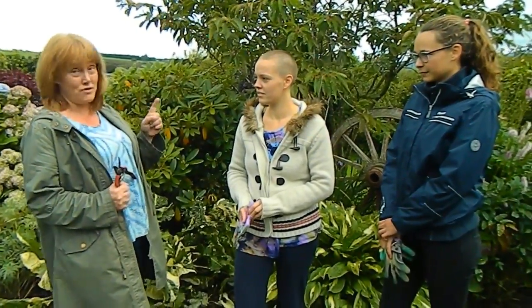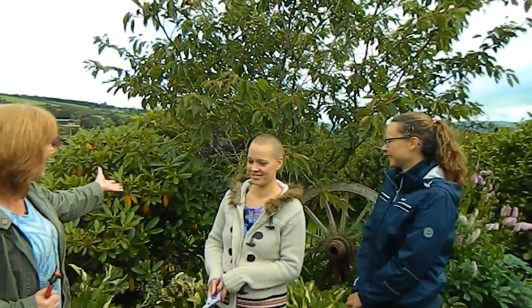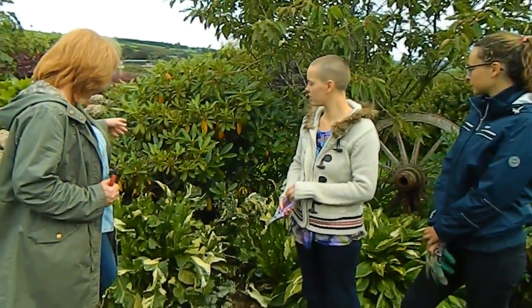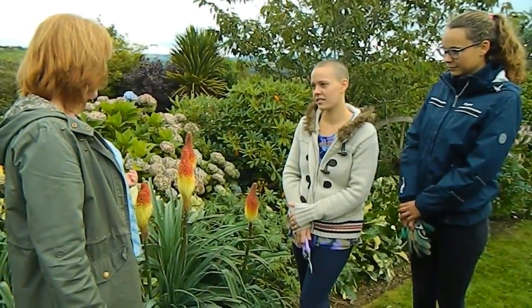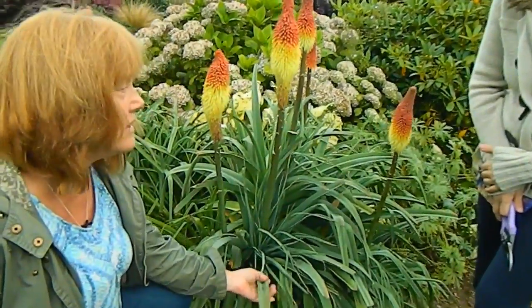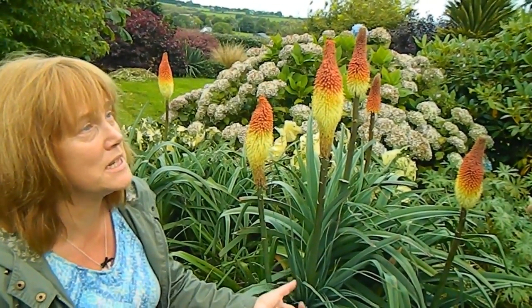There are four things we're NOT going to cut back. Number one: trees — they have thick bark and we won't touch them. Number two: bushes — plants with woody stems like the rhododendron here. Number three: evergreen plants. This one here is evergreen and you can see the leaves are quite succulent. If you're not sure about something, come and ask me — we should only ever cut something back when we know what it is and how to treat it.